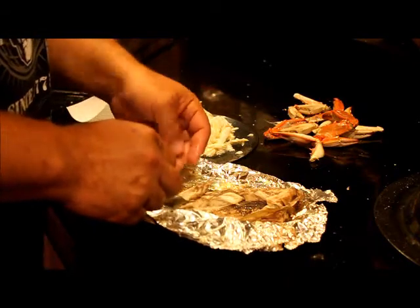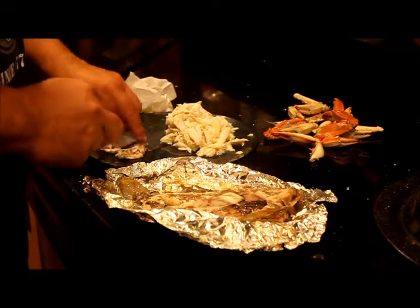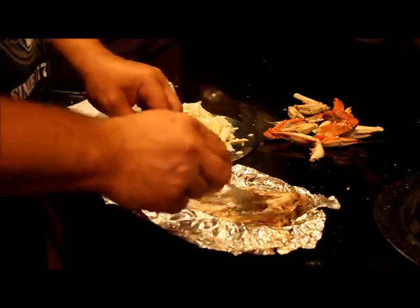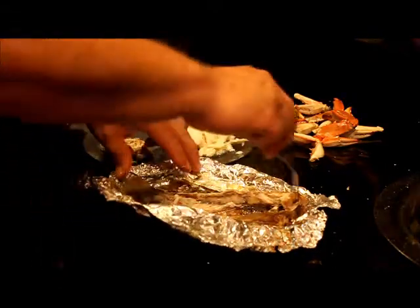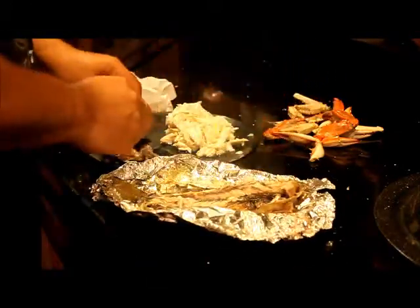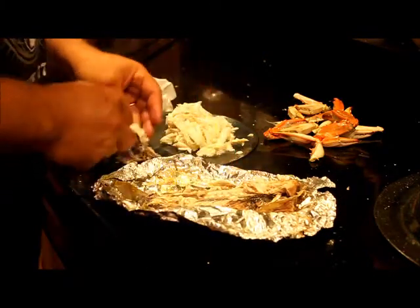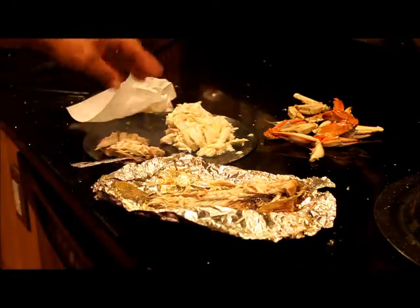The bones seem to be coming off with the skin — nothing staying on the rib cage. I'll put all the meat over here and check carefully for bones. A lot of cholesterol in there, but a lot of good food. You don't want to eat a lot of crab because of cholesterol, but it's nice every once in a while. Fish out of the Patuxent River is so good — I highly encourage it. Bon appétit!